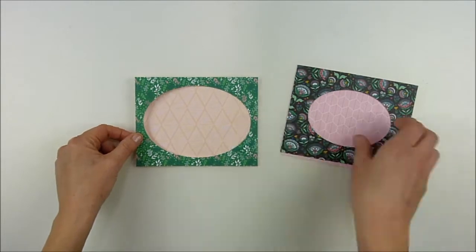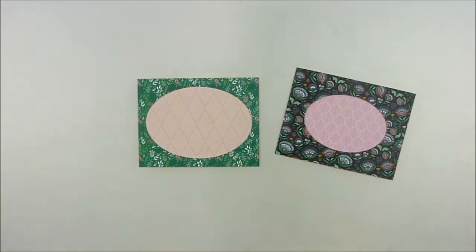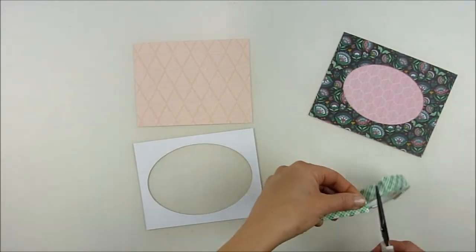I started off by picking two coordinating pieces of pattern paper. It helps to pick them from the same 6x6 pattern paper pad — that way you know they'll blend and coordinate together.